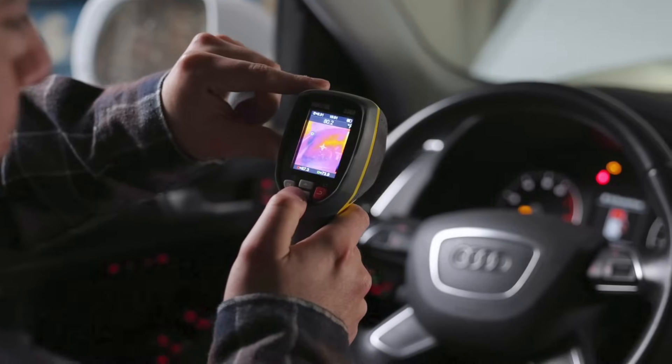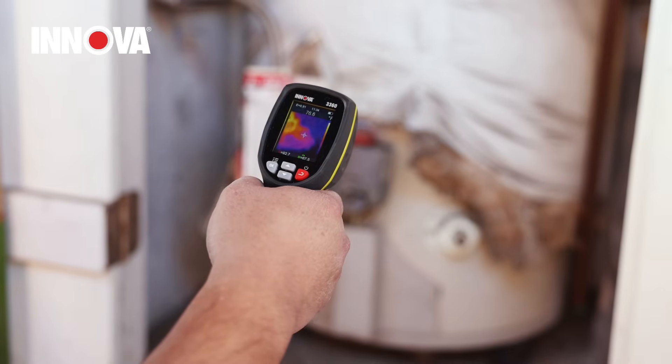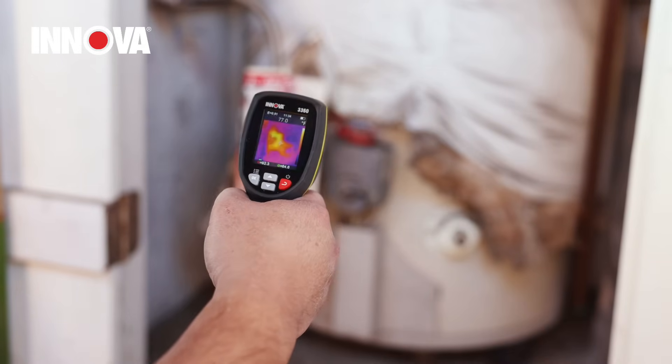With clear thermal imaging, intuitive controls, and precise accuracy, the ANOVA 3360 transforms any complex automotive, home, or heat inspection related job into clear insights. Perfect for pros and DIYers alike — turn up the heat and see the invisible.